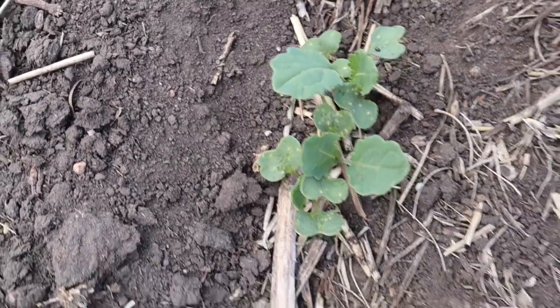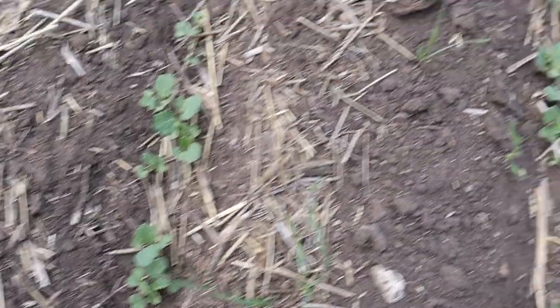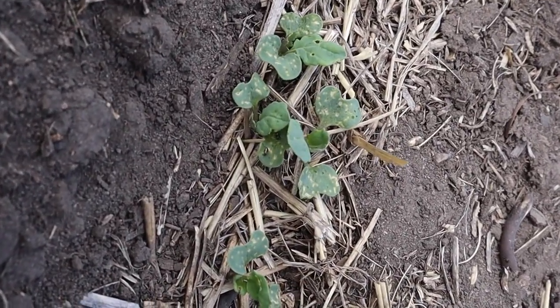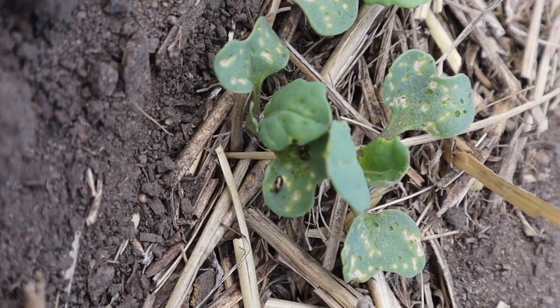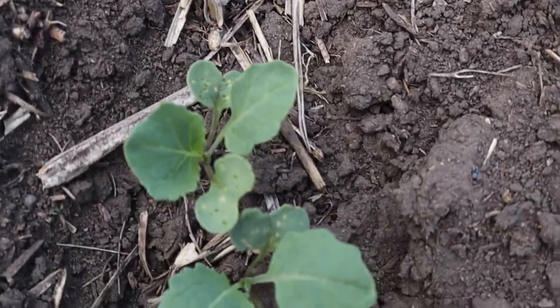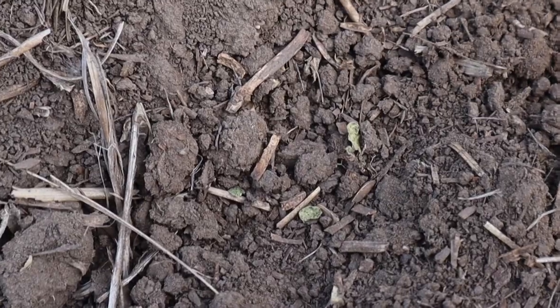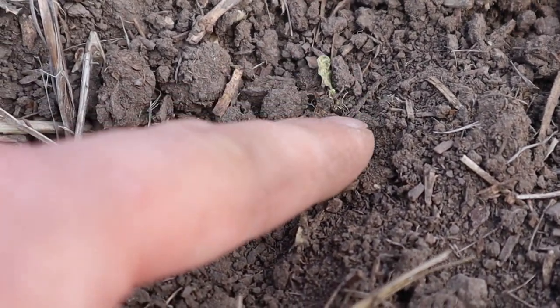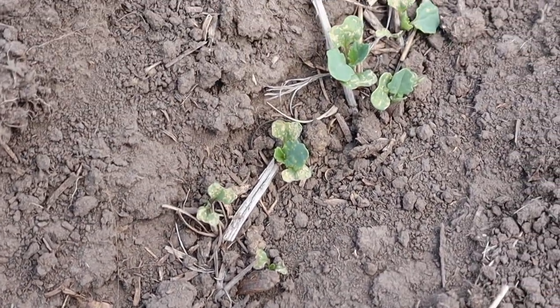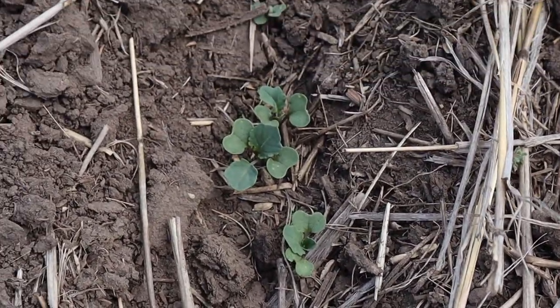They must have just got here or something, because I see a lot of them. But the chewing isn't too terrible yet, but they can do a lot of damage in a day. Look at that guy. So that was a canola plant — I just touched it and the leaves just broke right off. It's fairly bad, but then you go two rows over and it's okay.